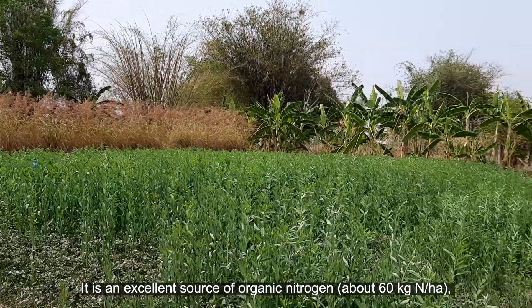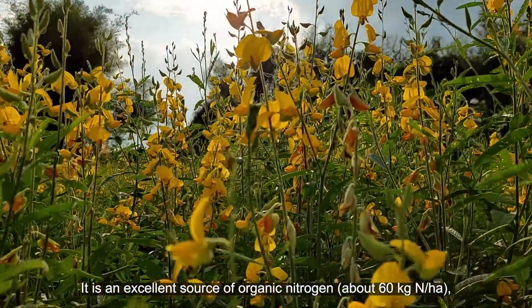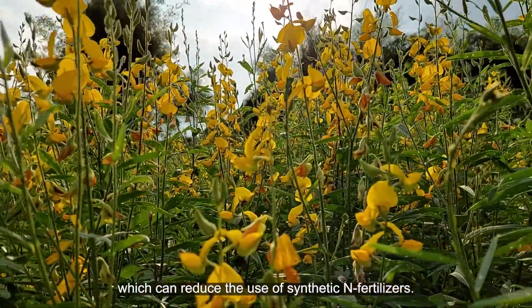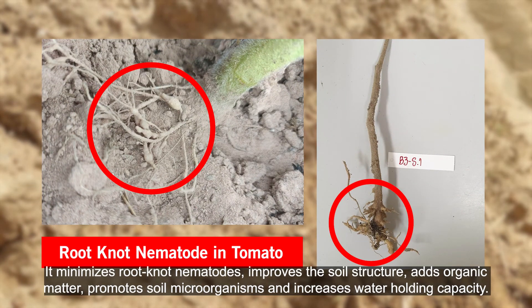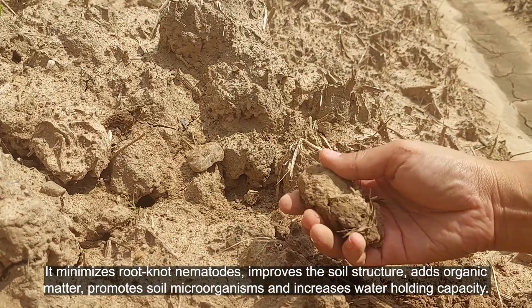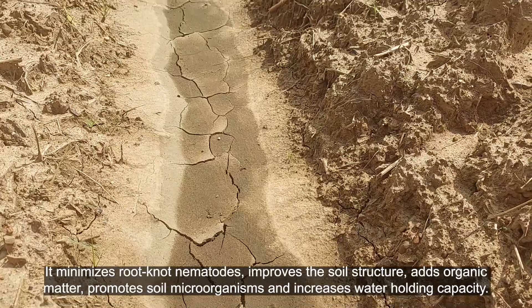Sunhemp is an excellent source of organic nitrogen, about 60 kilograms of nitrogen per hectare, which can reduce the use of synthetic nitrogen fertilizers. It minimizes root-knot nematodes, improves the soil structure, adds organic matter, promotes soil microorganisms, and increases water holding capacity.